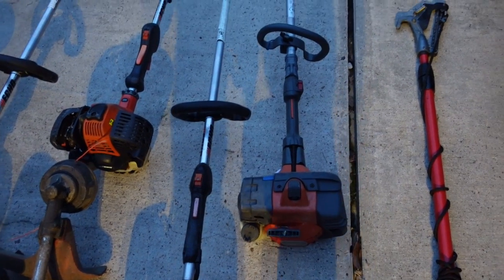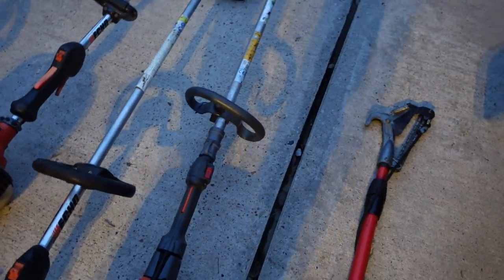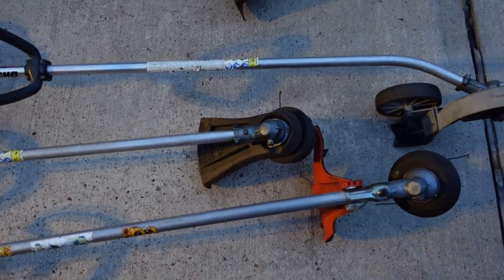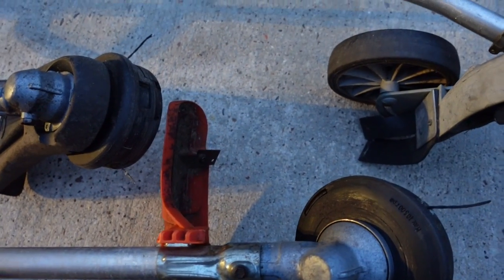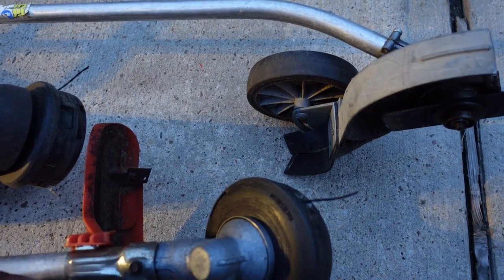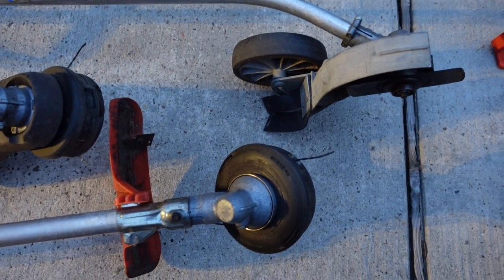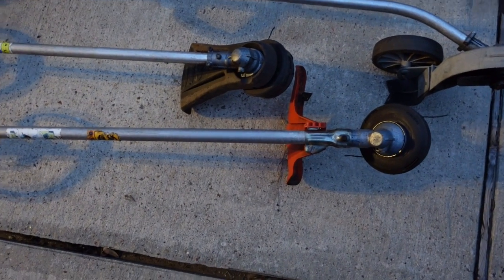I have a Husqvarna trimmer — I really like the engine on it, but I've had a lot of problems with it. I put it in the shop about 15 times. They changed out the driveshaft and everything, but I could only use it for about six months before the head assembly and driveshaft would come loose again. The cable just wouldn't stay tight, so it kept letting me down on jobs. I ended up buying another trimmer because of it. When I first got it I really enjoyed it, but it just wouldn't hold up.